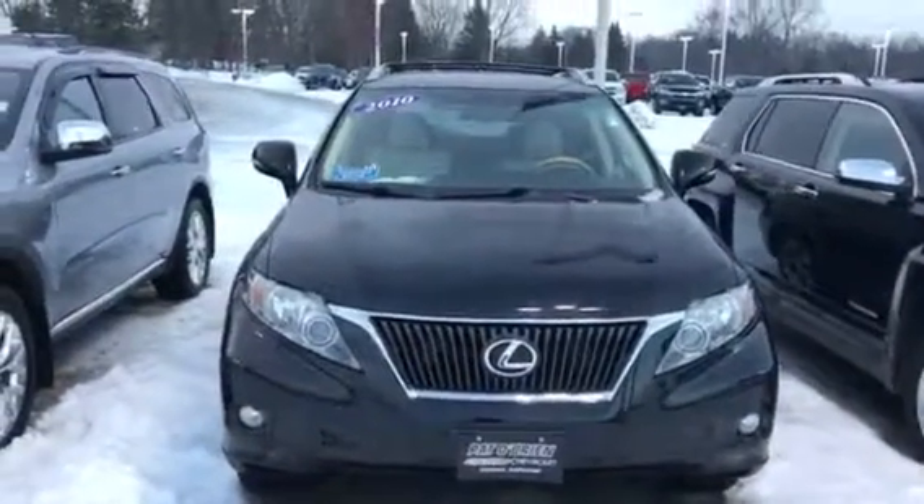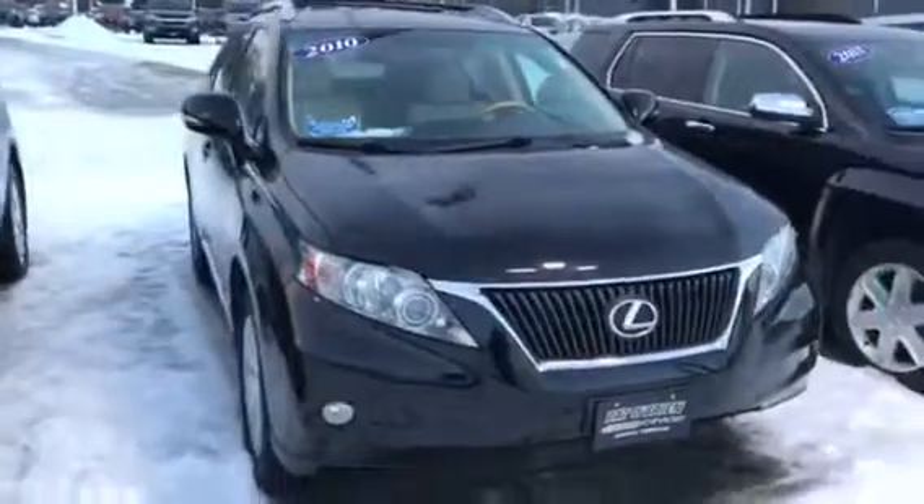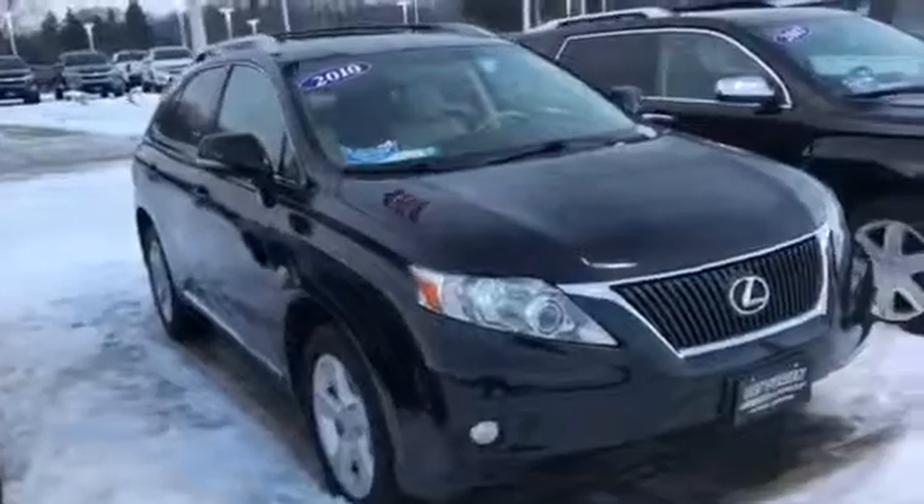Hi Locola, my name is Tyler Keller. I'm an internet manager here at Paddle Brian Chevrolet in Medina. I received your internet inquiry on our 2010 Lexus RX 350.